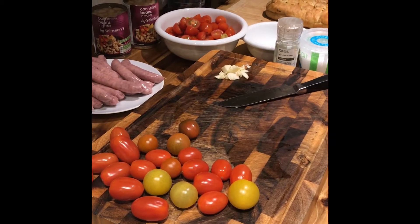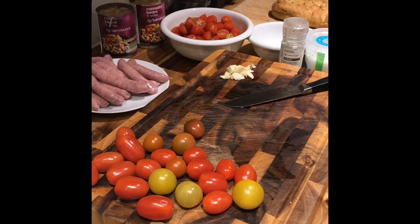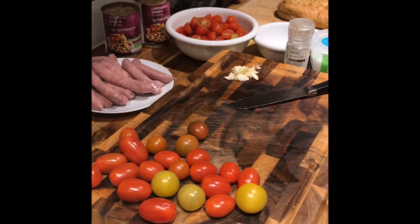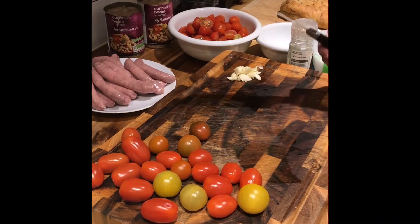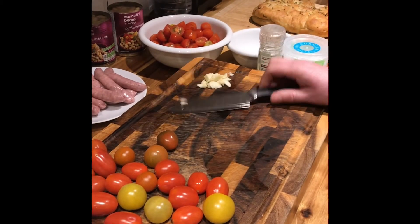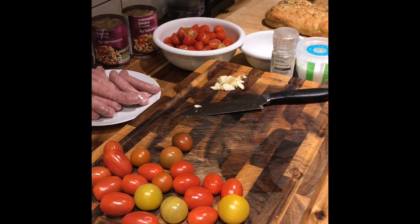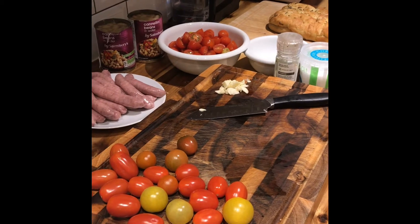Hi everybody, welcome to this edition of Cooking with Tomo. We're going to do a pretty easy recipe — it's a sausage bake. Let me just run through some of the safety involved: we're going to be using some knife skills and the oven, and that's about it really. I'm rating this as a pretty easy recipe.